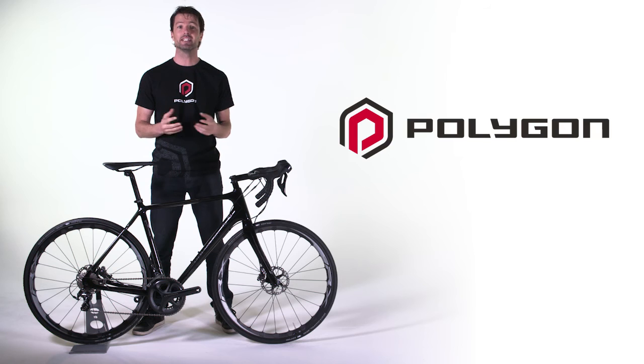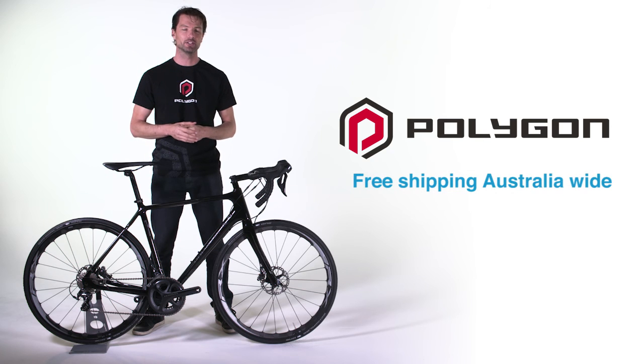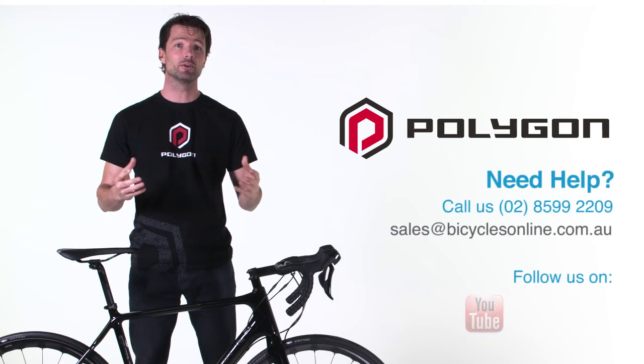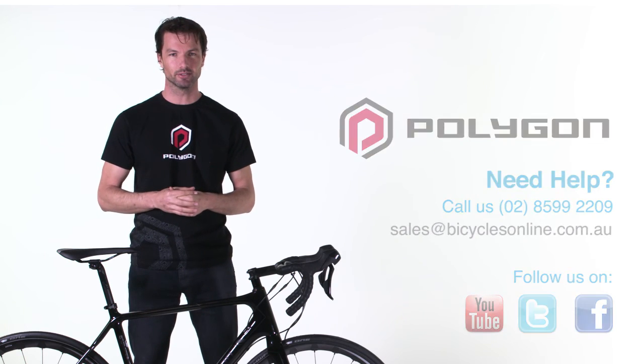The Polygon Helios C8 disc comes with a five-year frame warranty, a free 14-day test ride, and free shipping Australia-wide. If you have any questions about the Helios or any of our bikes, please contact us at BicyclesOnline.